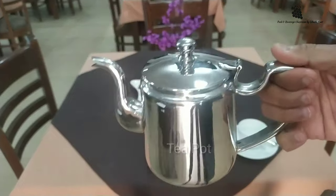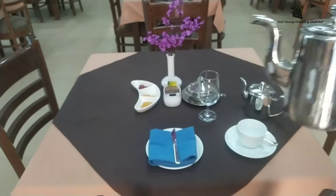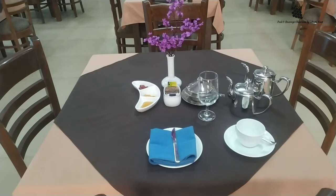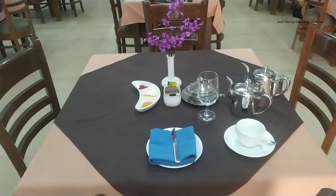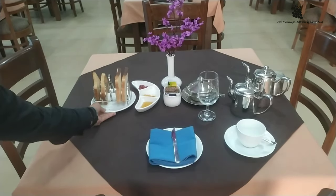Tea pot, coffee pot, and milk pot are placed in the space. Toast rack at the center — that's it.